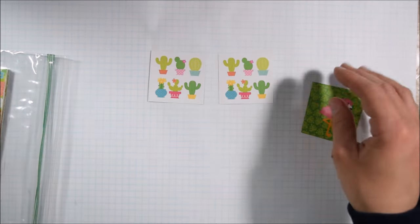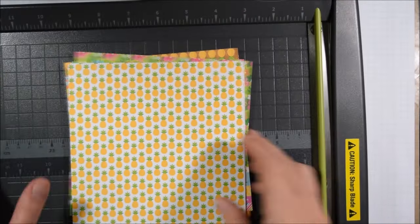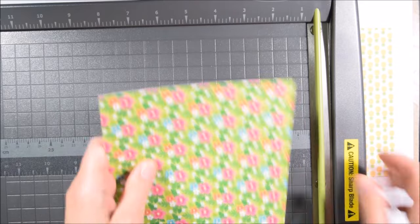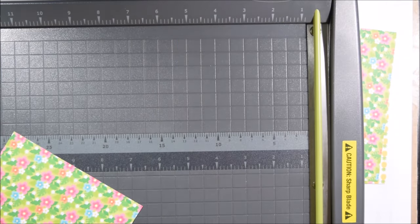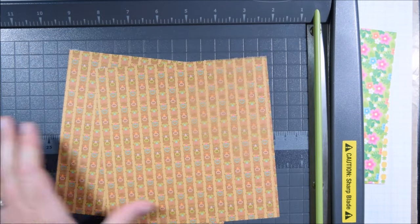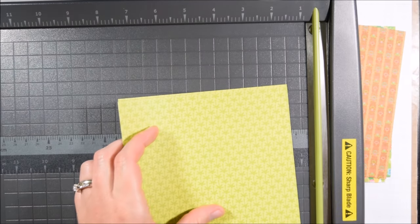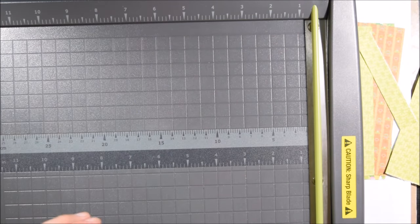Now I'm matching sentiments to the cut-aparts I think they'll go well with. Thinking about this before I start is beneficial — if I just pull things out of the pile as I go, I can end up with colors that don't match at the end. That said, Doodlebug pads are designed to coordinate, so almost everything goes well together.